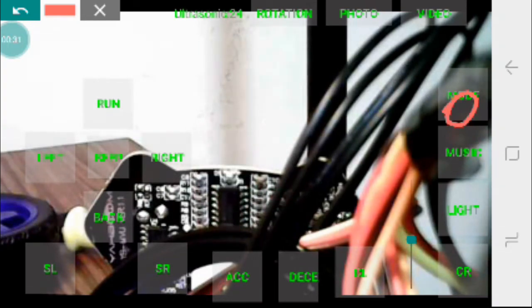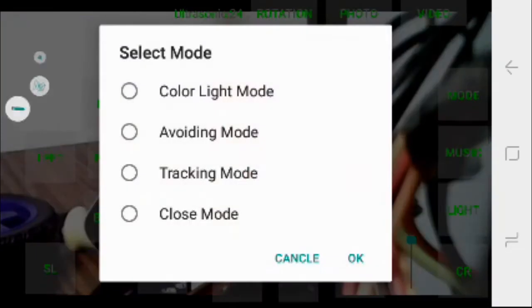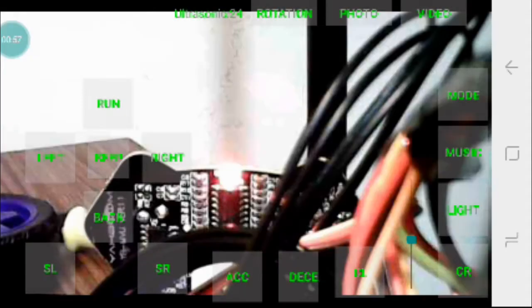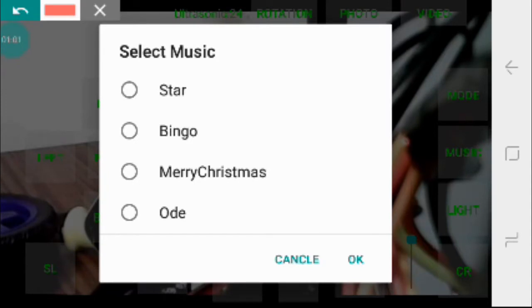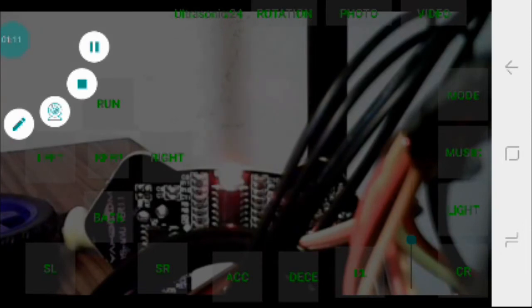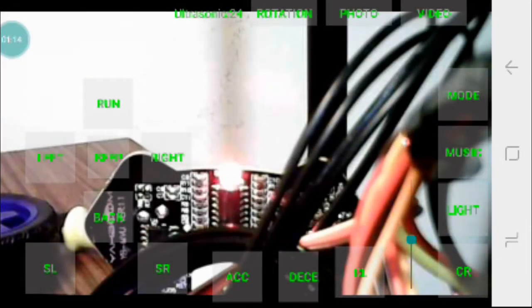If we look at the modes right here, there are multiple modes like color light mode, where the servo rotates while changing lights. Avoiding mode, which I'll be testing in the next clip. Tracking mode is when it follows lines, which will be part 2 of this video. And close mode means no mode. This one even has music, so I can play music and the board will use the tiny buzzer to play it.